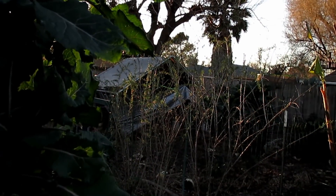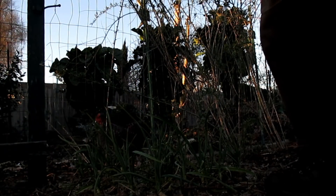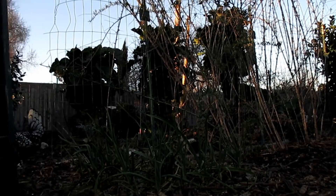Well, the sun's on the way down, and the chickens are letting me know they're ready to come out of the run so they can go roost for the night in the privet tree. You ready to come out, ladies?